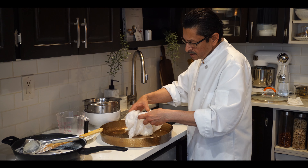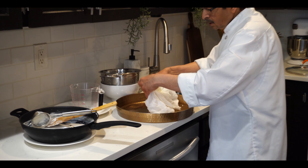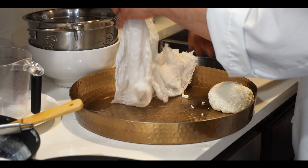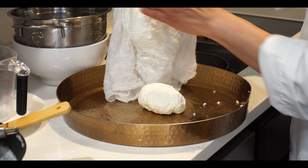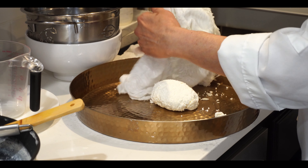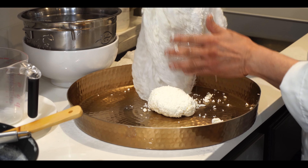The cheese is ready — I've already strained all the water, but there will still be some moisture, and that moisture is needed. If it's too dry, it will be hard to make the rasmalai. Just clean up and take out any excess cheese from around the sides.